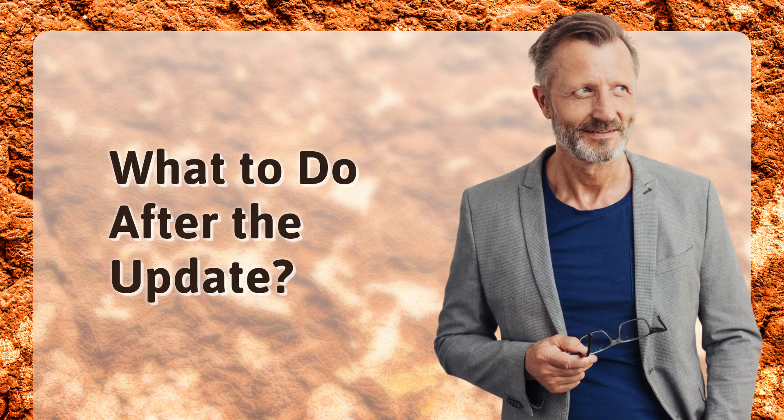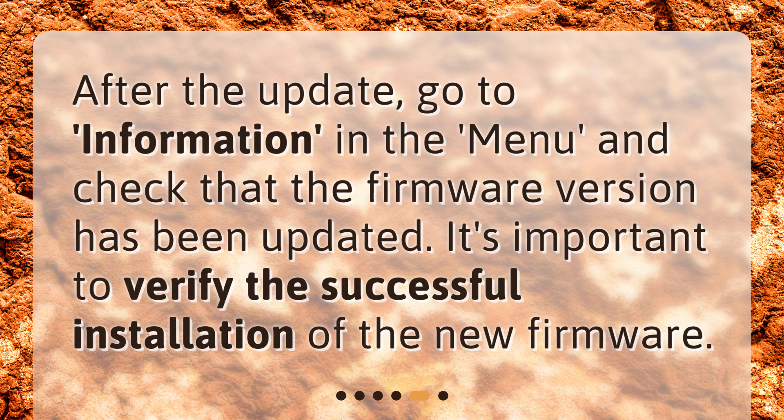What to do after the update? After the update, go to Information in the menu and check that the firmware version has been updated. It's important to verify the successful installation of the new firmware.